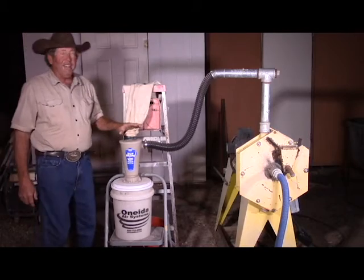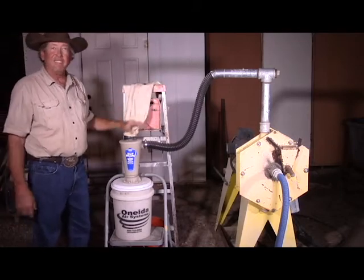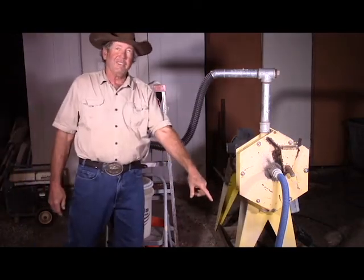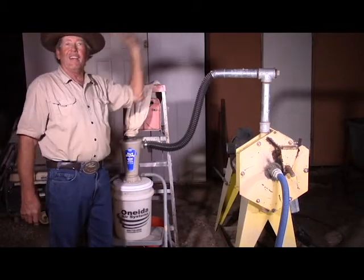What you might not realize is this doesn't have to be at these particular elevations. If you've got sufficient airflow through this system, you can suck from farther down and you can blow this a lot higher and a lot farther.